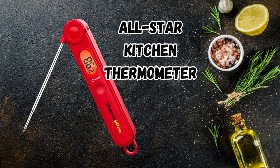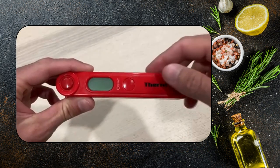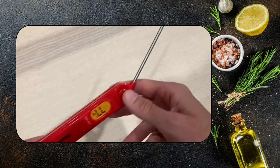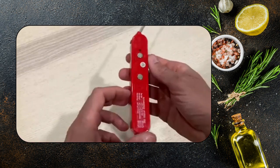Introducing the kitchen thermometer that's an all-star in any kitchen. Featuring a fold-away probe and an easy-to-read LCD display, this gadget offers a temperature range from minus 58 to over 550 degrees Fahrenheit, perfect for indoor cooking, grilling, and barbecue.